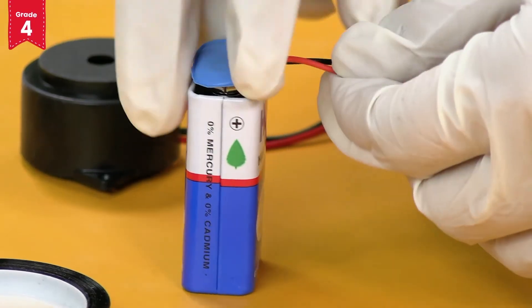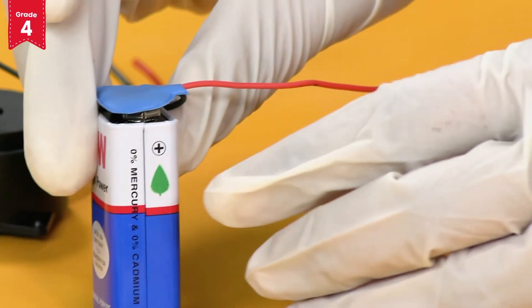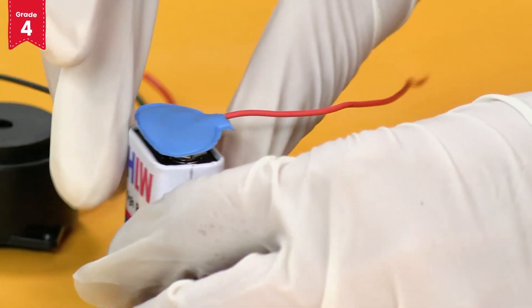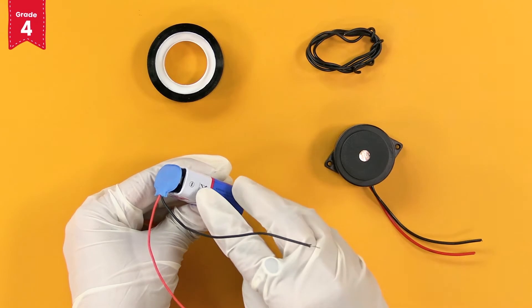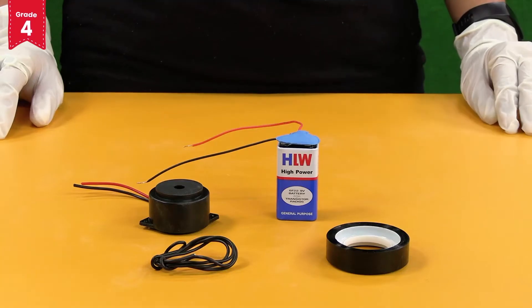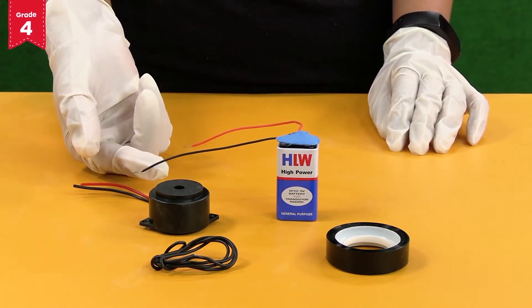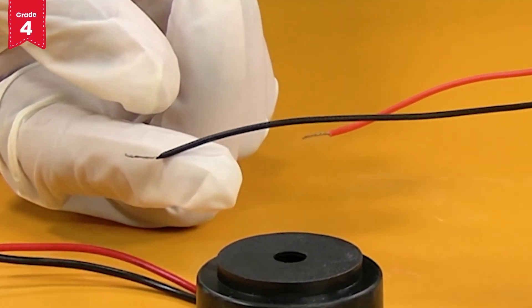You will note that the red wire of the battery connector is now connected to the positive terminal of the battery, and the black wire of the battery connector is connected to the negative terminal of the battery. In case the outer covering of the wire is not removed, remove it carefully up to approximately one centimeter from the edge.